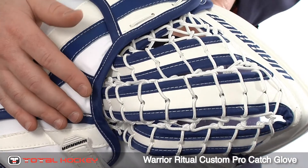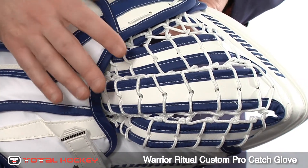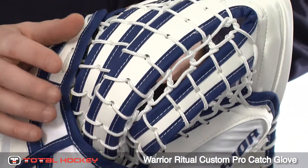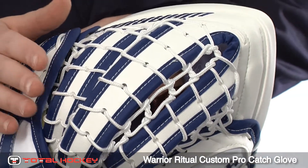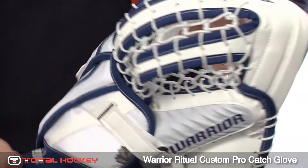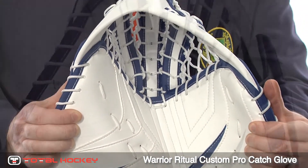The pocket comes in three options. You can get a single tee, a double tee, or a triple tee. Here we've put the triple tee into the pocket, which really makes it nice and wide. We've also added an extra inch, what Warrior calls their mega-depth pocket. So the pocket on this glove is extremely big, extremely wide — pucks going in there are not going to come out.